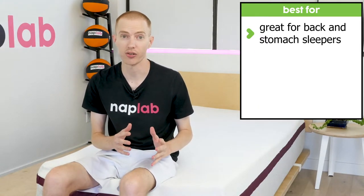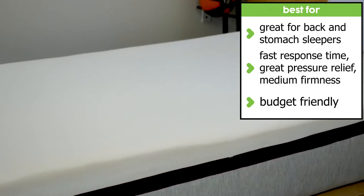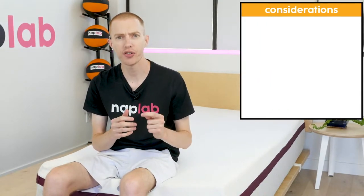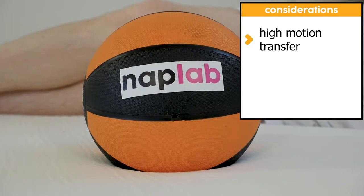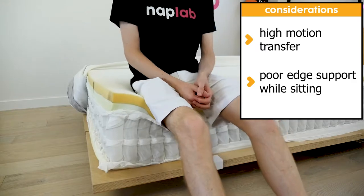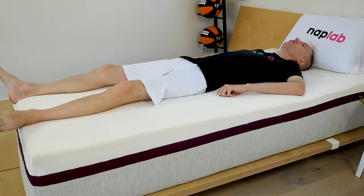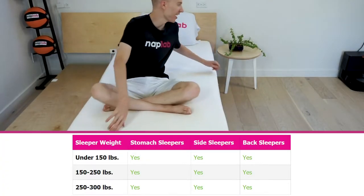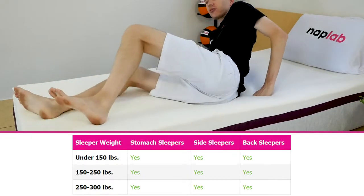The majority of sleepers tend to prefer a medium-firm feel in the 5–7 range. The Helix Dusk is a great choice for sleepers who lie on their back or stomach during the night. It offers a fast response time, great pressure relief, and a medium firmness. If you're looking for a budget-friendly queen-size mattress, the Helix Dusk is usually priced at $1,000 or less. However, there are a few areas of concern: high motion transfer and less-than-ideal edge support while sitting. I would still expect that many side sleepers could enjoy the mattress.